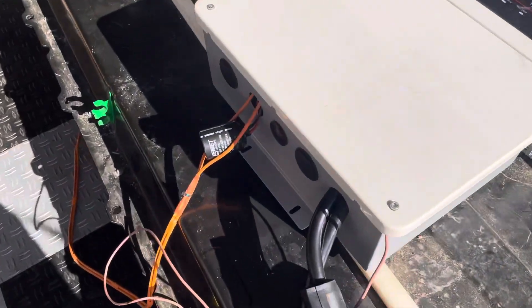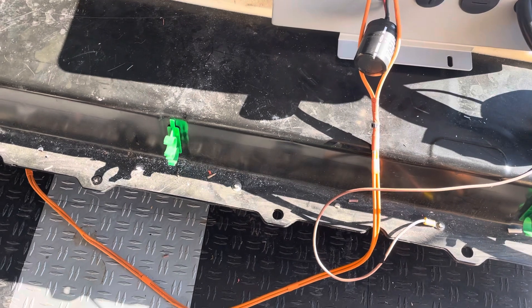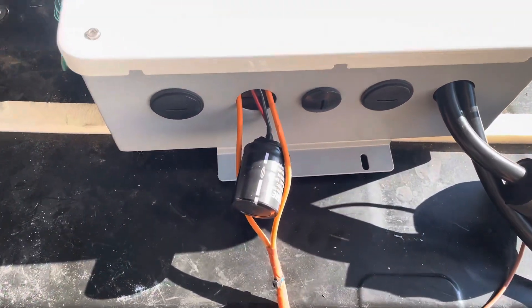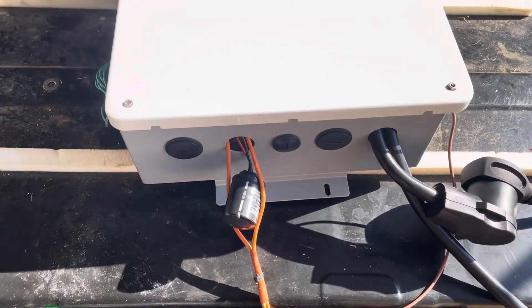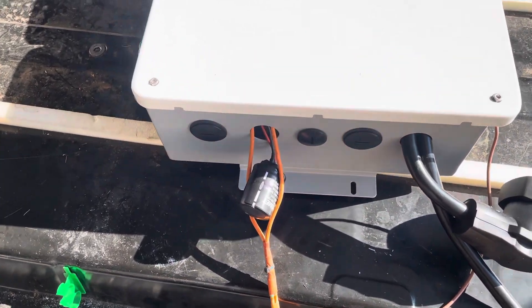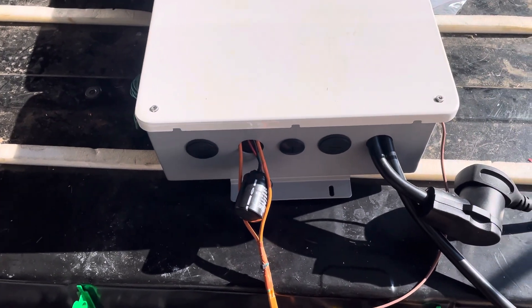In theory, this cable should be able to handle 10 kilowatts — it's fused for 62 amps in the battery. I'd need to redo this connection a little bit if I decide to use this inverter in the future, but there's lots of cleaning up to do. This is just a prototype — hope you guys enjoyed the video.